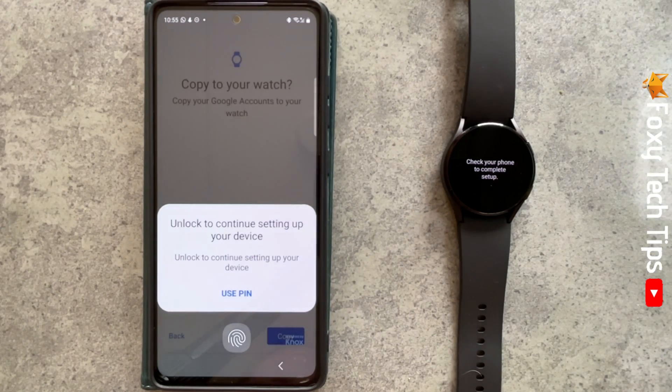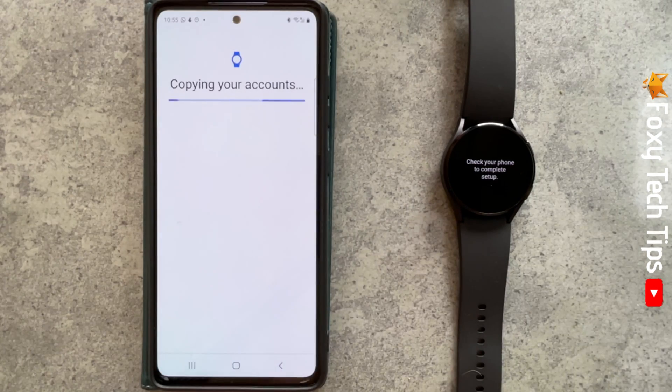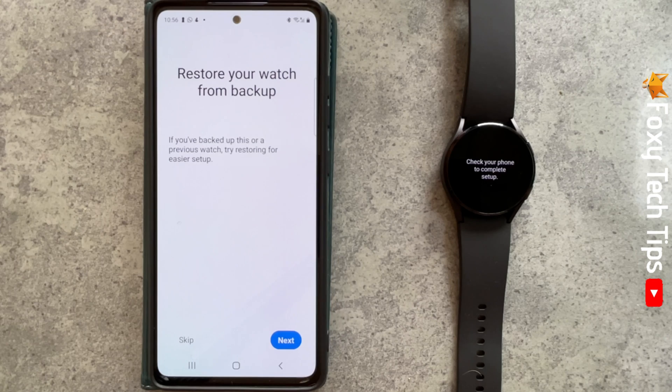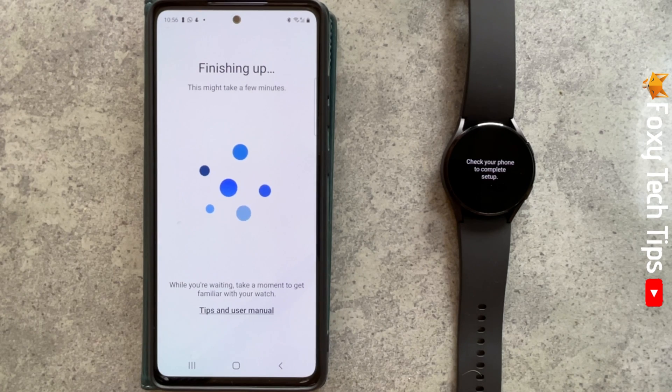Enter your phone's PIN. Here you can choose to restore your watch from a backup by tapping Next, or tap Skip to start fresh. And that's it — your watch is now reset to factory settings.